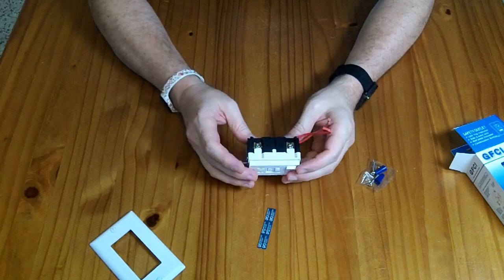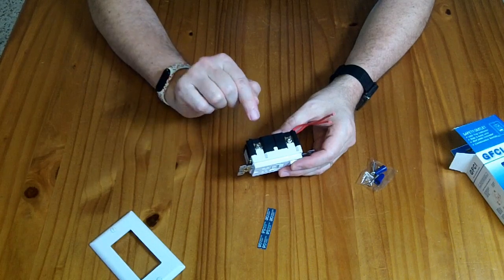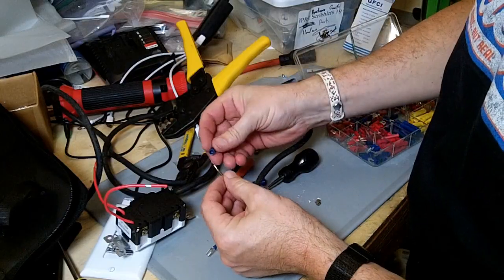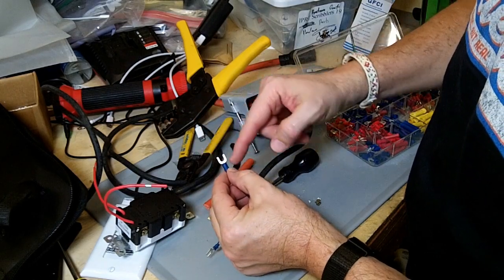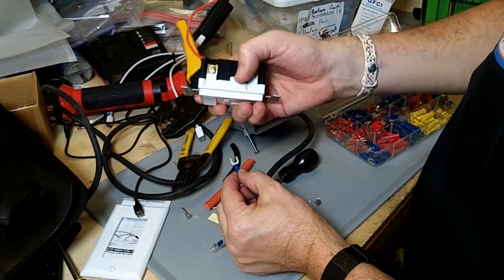I'm going to be using it with stranded wire, and because of that I need to put terminals on the stranded wire so I can slide them under the screws and make a good connection. These crimp terminals will allow me to connect the stranded wire safely to the screw terminals.